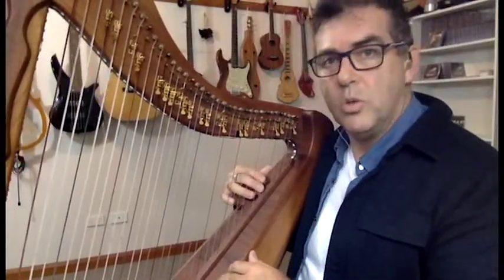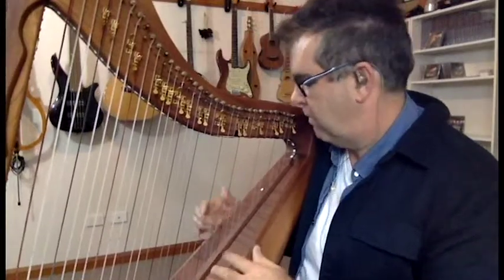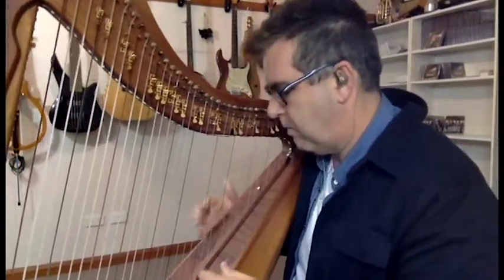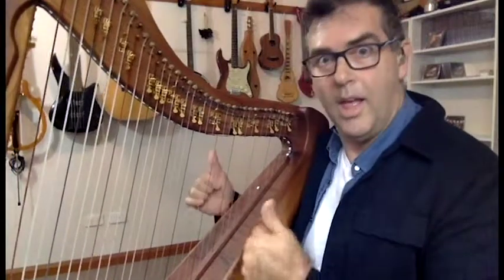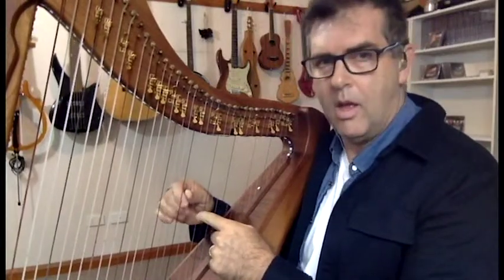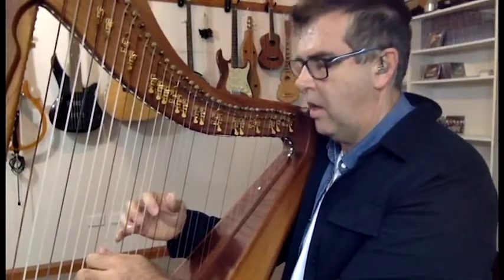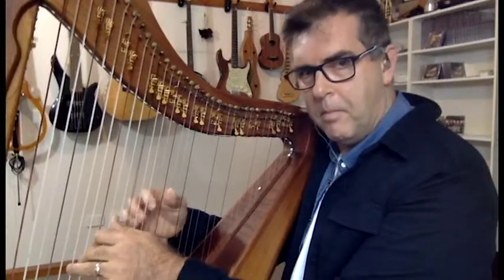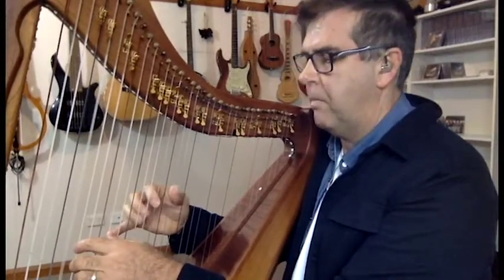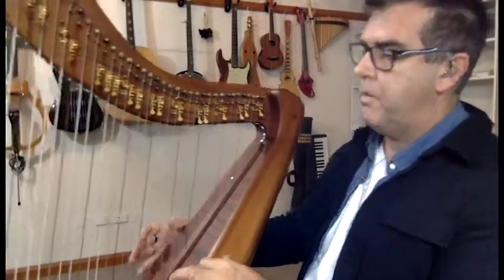Here we go. One, two, three. Looping. So there's a foundation — three layers. I'm going to add some effects, some more reverb from Big Sky.